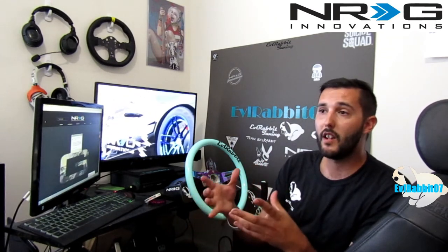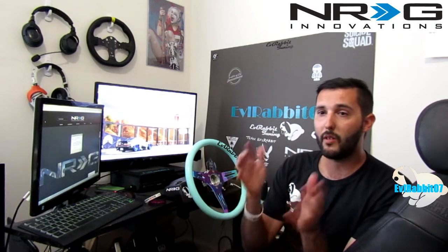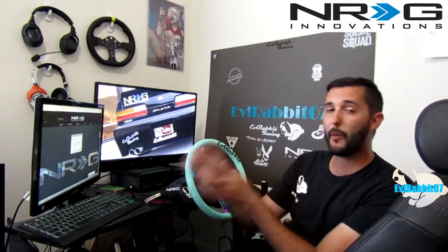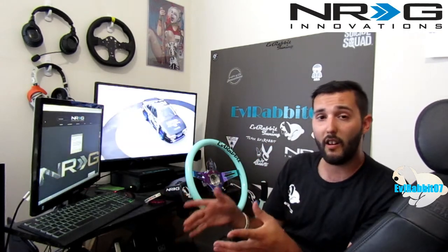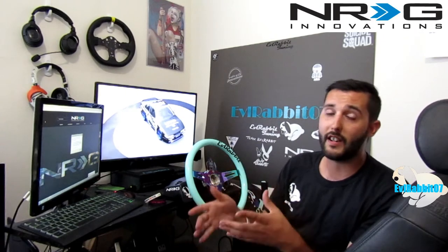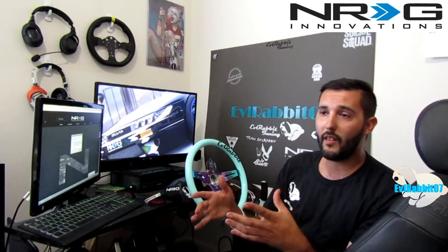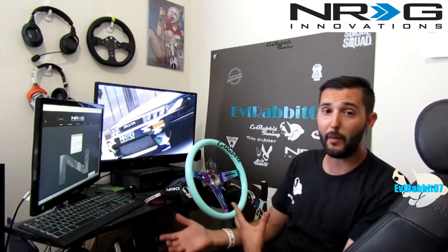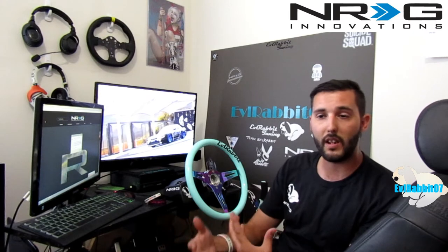It would be pretty cool that they could let you take your wheel from your car, put it on your sim rig, use the same wheel, and then take it off and put it back in your car. I don't know exactly all the details on how they're doing it, but I know they are getting into the gaming industry. That's why right now they're sponsoring me as a gamer, which is pretty awesome — NRG Innovations is sponsoring me and the channel.